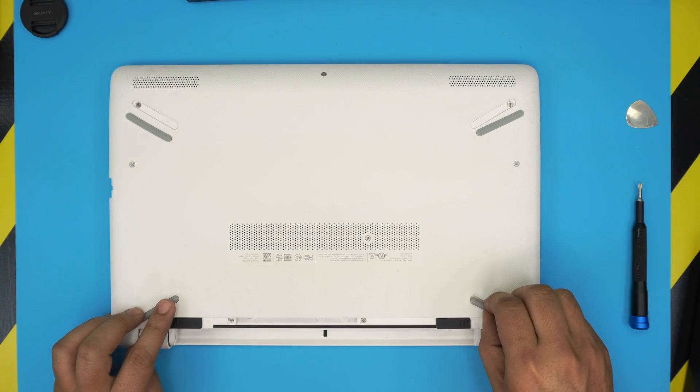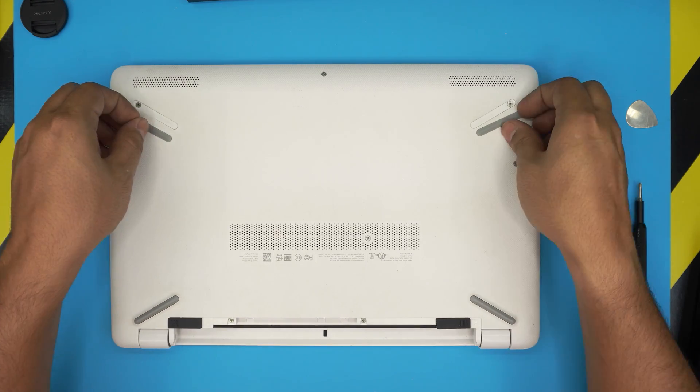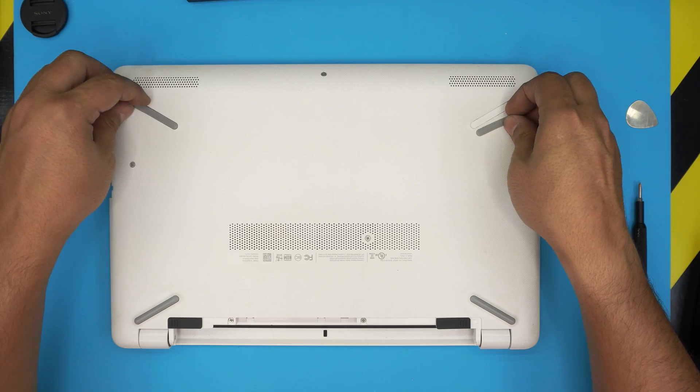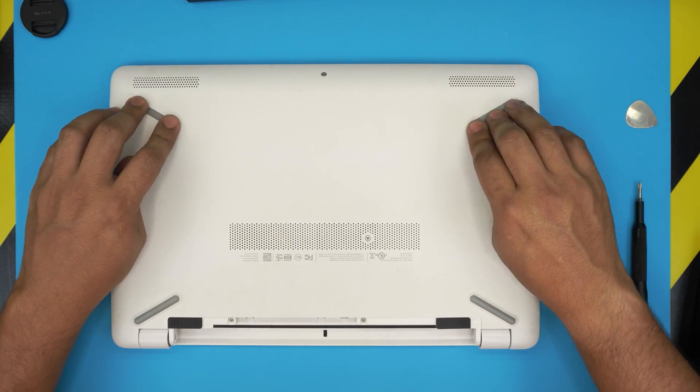And that's it — we're done! The new SSD is installed in the laptop. I hope you guys liked this video. If you did, please click the like button, think about subscribing, and thanks for watching. I'll see you in the next video.